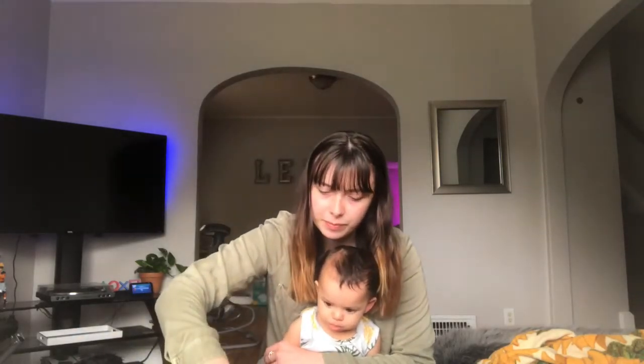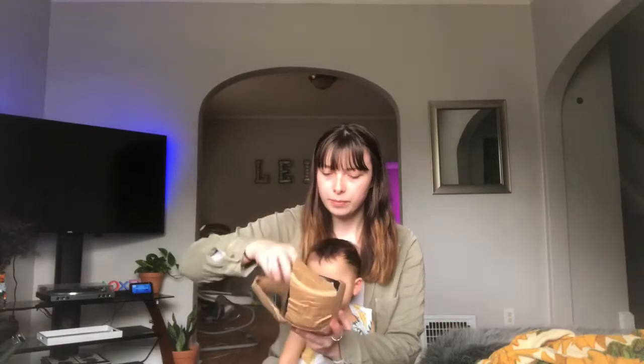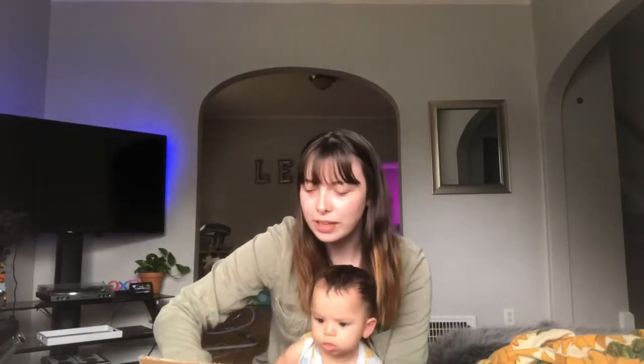Wow, these are cute! They have this packaged really well — it's tucked in here really nicely with styrofoam all around it, and then this pot was inside the first one. I really like how it has texture on the outside — that's super cool. It also has these little plugs for the drain holes, but it's more like a filter so your sand and dirt isn't constantly falling through the bottom. That's awesome and super convenient — I always end up putting cheesecloth in there. This is the bigger size; these are so cute.